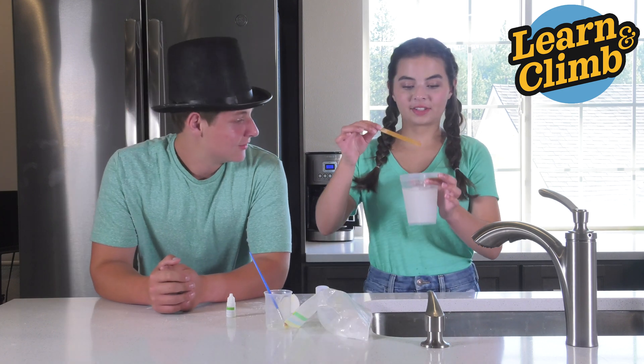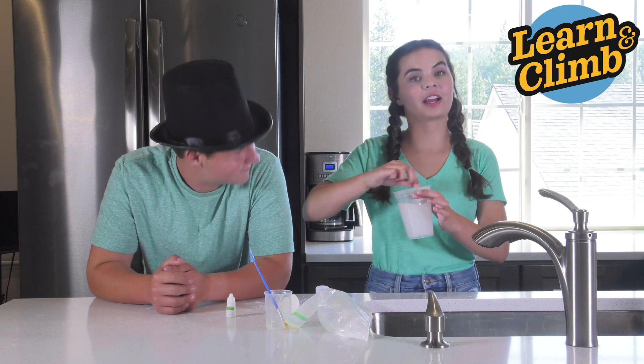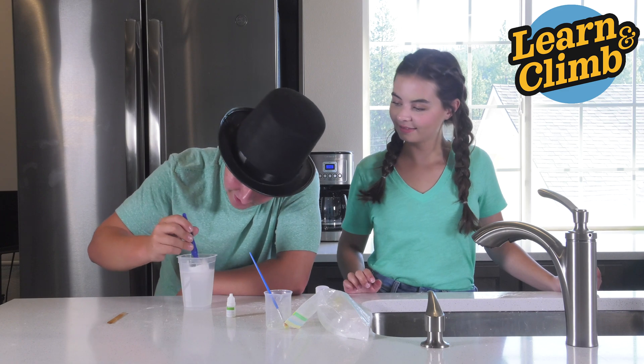Have your adult place the boiling water inside your mixing cup. Then stir that mixture with your stirring stick — make sure everything is dissolved. With an adult's help, carefully put your egg into the mixture.